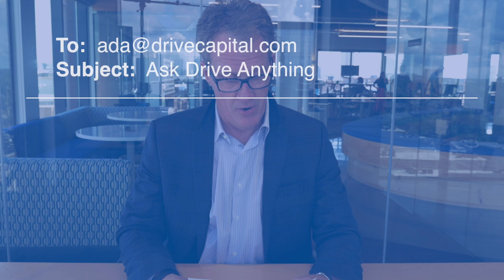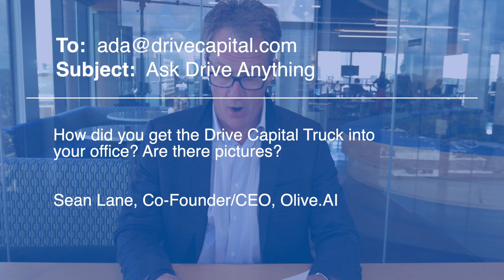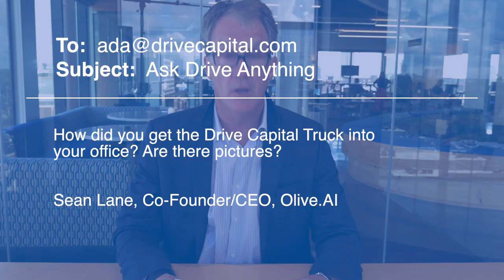How would you get the Drive Capital truck into your office? Are there pictures? This is from Sean Lane, co-founder and CEO of Olive, and also our first investment here at Drive.